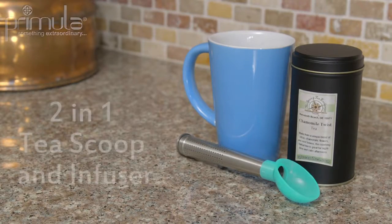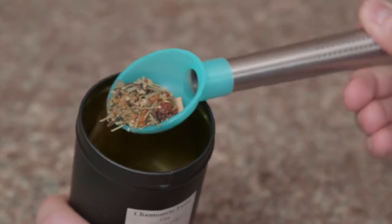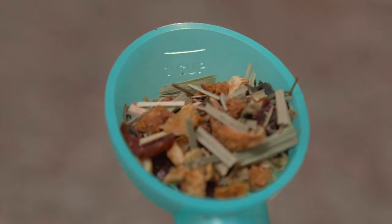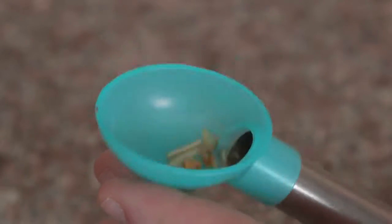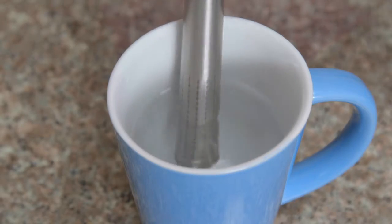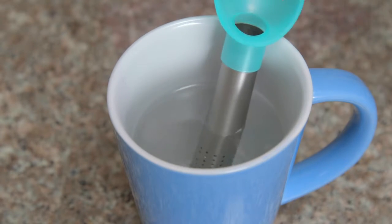The Primula 2-in-1 tea scoop and infuser provides a unique way to utilize loose tea leaves. Simply scoop the tea into the measured spoon, then allow the tea to fall into the steeping chamber, place in a mug, and enjoy your favorite tea blend anywhere, at any time.